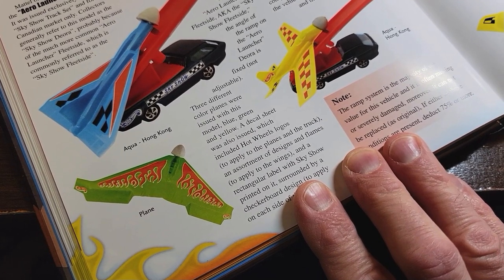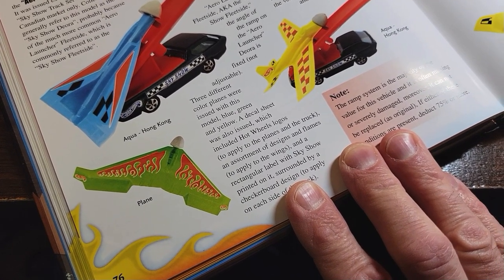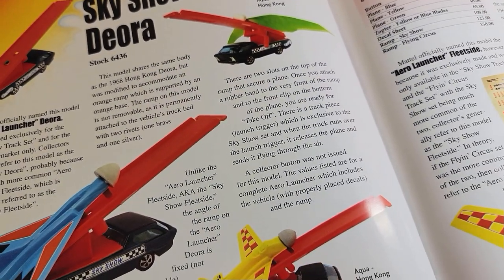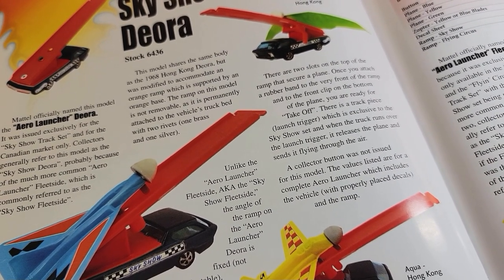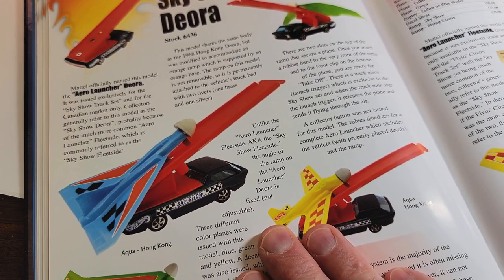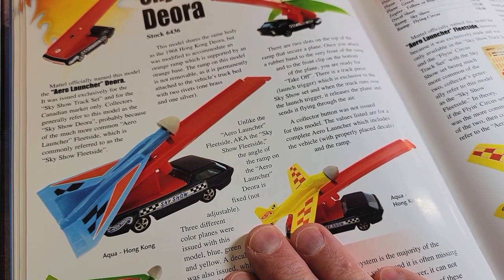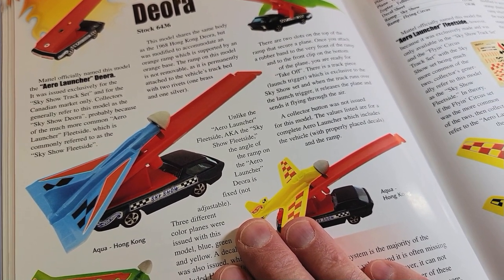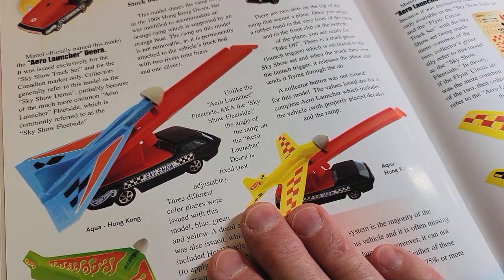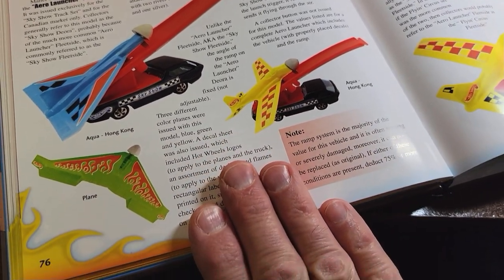A special decal sheet was also issued, which included Hot Wheels logos to apply to the planes and the truck, an assortment of designs and flames to be applied to the wings, and a rectangular label with Sky Show printed on it surrounded by a checkerboard design to apply to each side of the truck. There are two slots on top of the ramp that secure a plane. Once you attach your rubber band to the very front of the ramp and to the front clip on the bottom of the plane, you are ready for takeoff. There is a track piece called the launch trigger, exclusive to the Sky Show set — when the truck runs over it, it releases the plane and sends it flying into the air. A collector button was not issued for this model.